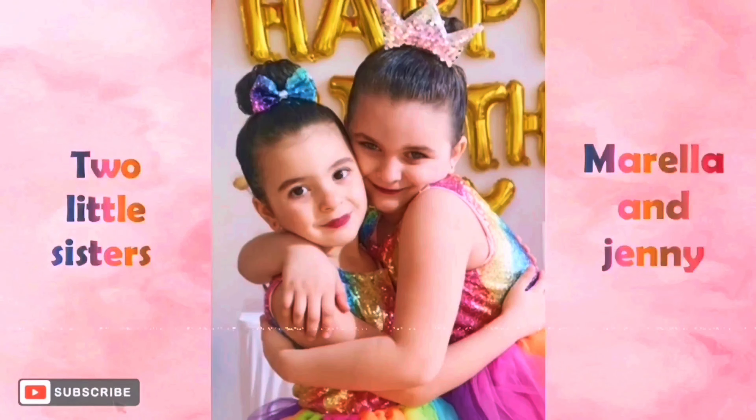Two little sisters! Hello everyone! I'm Marella. I'm Jennifer. So today we're going to be playing a game.